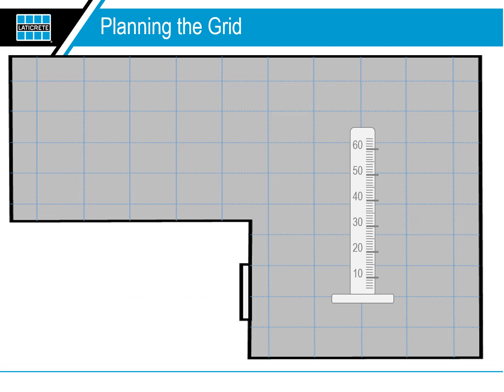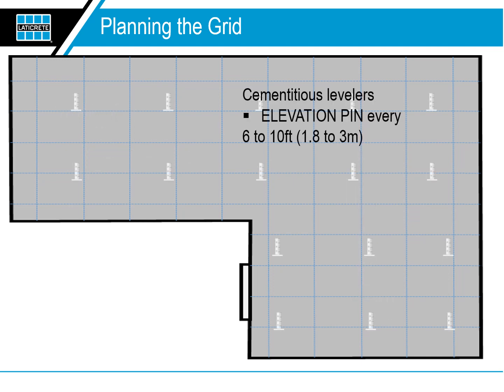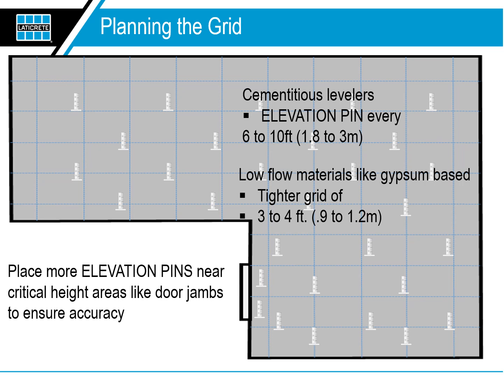Using the elevation pins: first, plan the grid. Prep your floor — sweep, shop vac, and prime the substrate. Plan out your elevation pin grid. Better flowing materials like cementitious levelers require an elevation pin every six to ten feet. Low flow materials like gypsum-based levelers might require a tighter grid of three to four feet. Plan to place more elevation pins near critical height areas like door jambs to ensure accuracy.